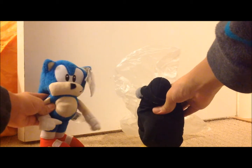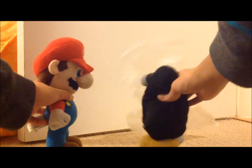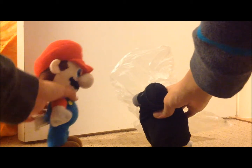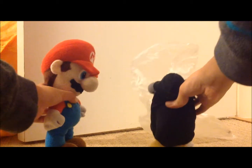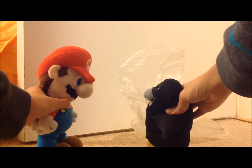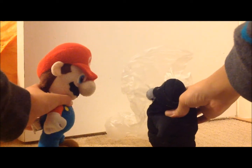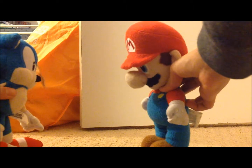Trick-or-treat, give me candy now! I'll get someone else to do it. Trick-or-treat, give me candy! We don't have candy today. I apologize for the inconvenience. But look, I don't have candy. Now you can go.